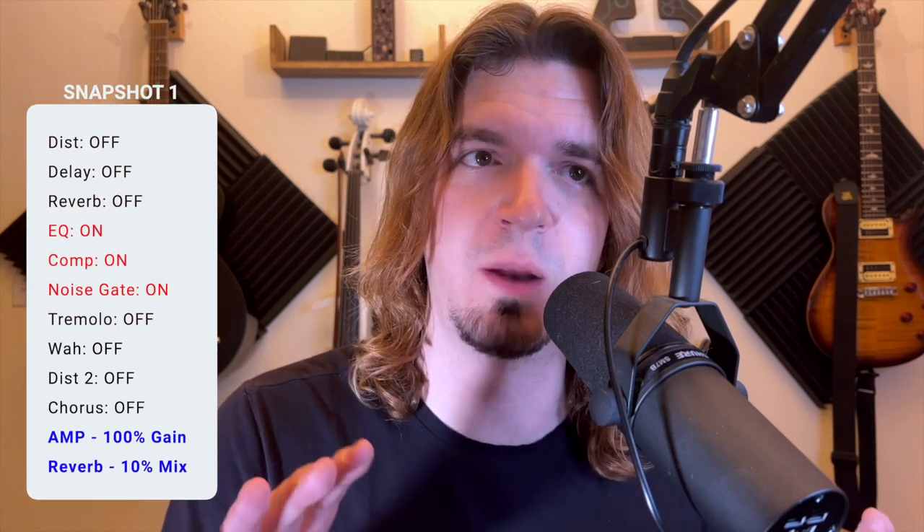So it keeps you from pedal dancing. But it goes beyond that. You can even say on snapshot one, I want three pedals on, but then I want my amp to be at 100% gain and my reverb to be at only 10% of a mix. And then snapshot two, you can say...